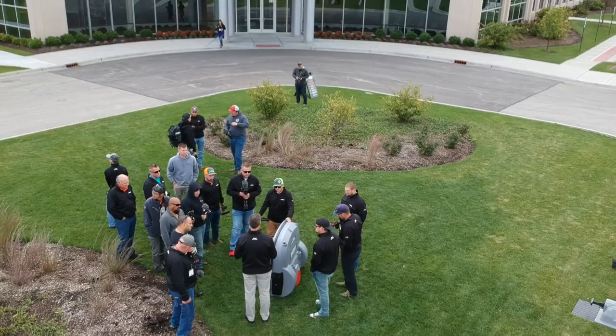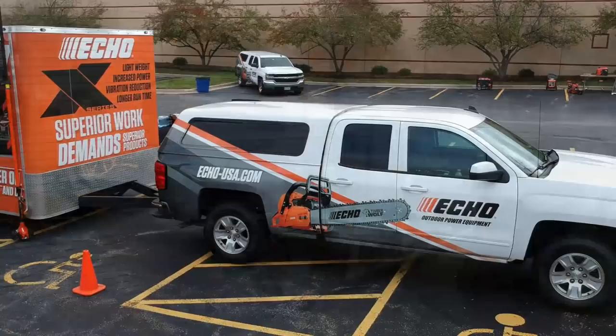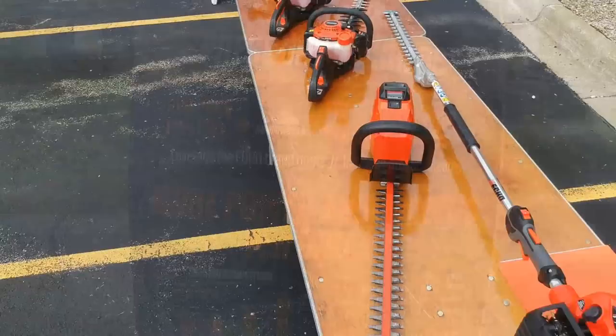I've had one and a quarter deep dish Chicago style pizza pies, and I'm very close to vomiting, but I'm fighting through that discomfort for you so we can take a look at Echo's 20 new products for 2020. Here they are.